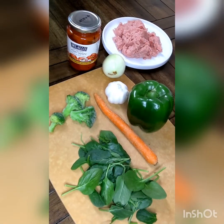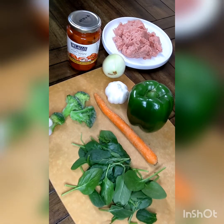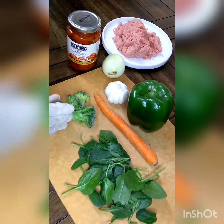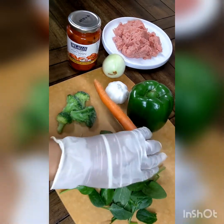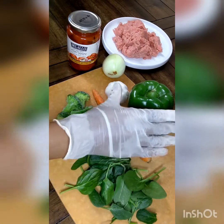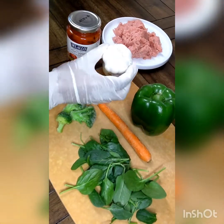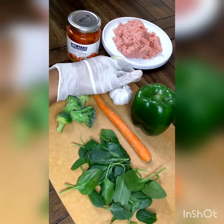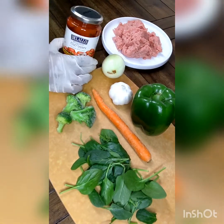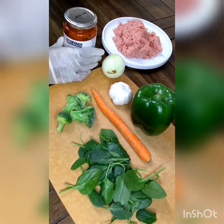Hi guys, today we're making what I call veggie surprise meatballs. I'm going to use broccoli, spinach, carrots, green bell pepper, fresh garlic, onion, and I like to buy these roasted red peppers that come in olive oil and garlic.